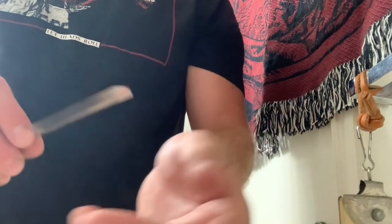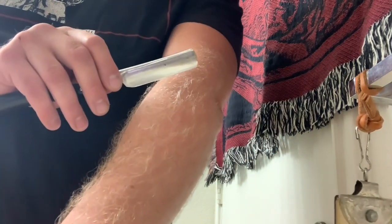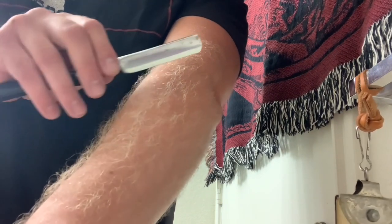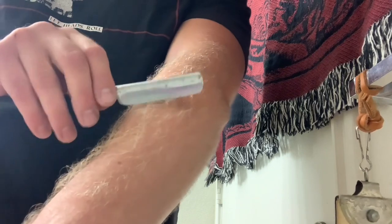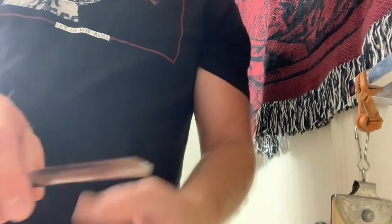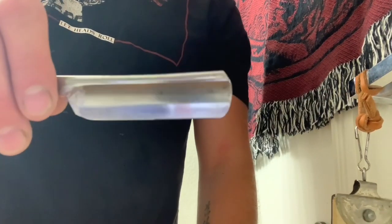Before you go to the strop, you want to make sure that your razor is popping arm hair nicely. After the strop, it should be able to shave arm hair above the skin. That's called tree-topping, and when your razor can tree-top arm hair like that, you know that it's nice and sharp.